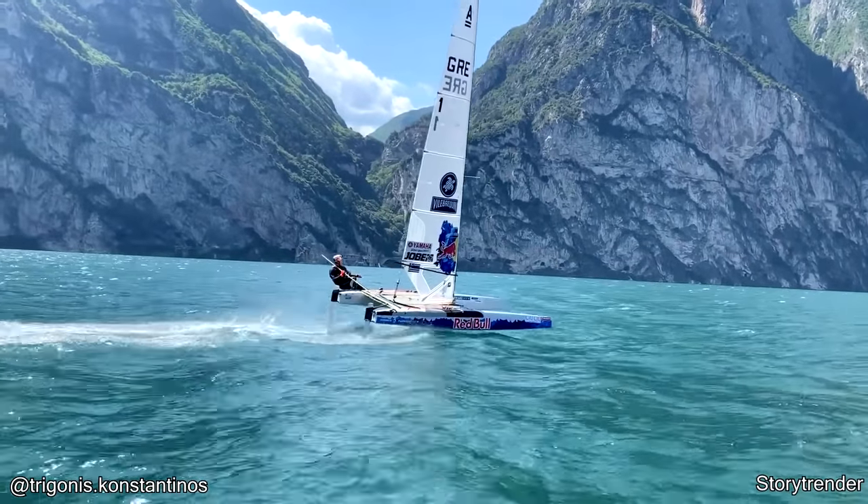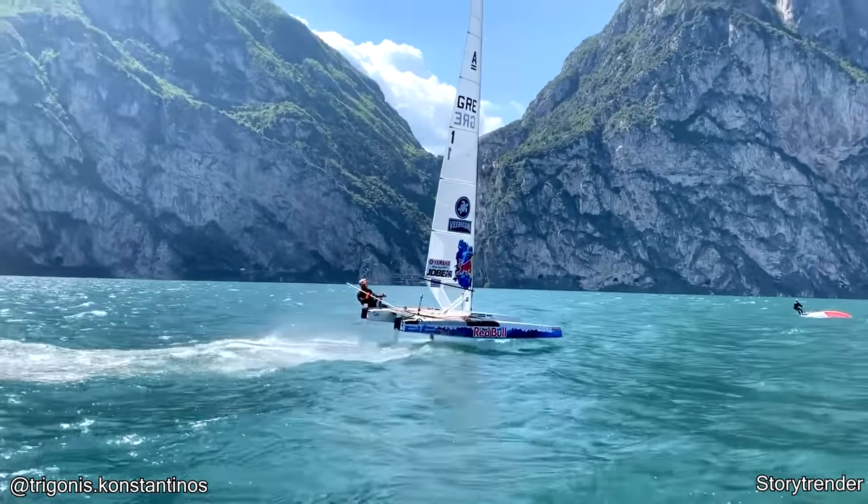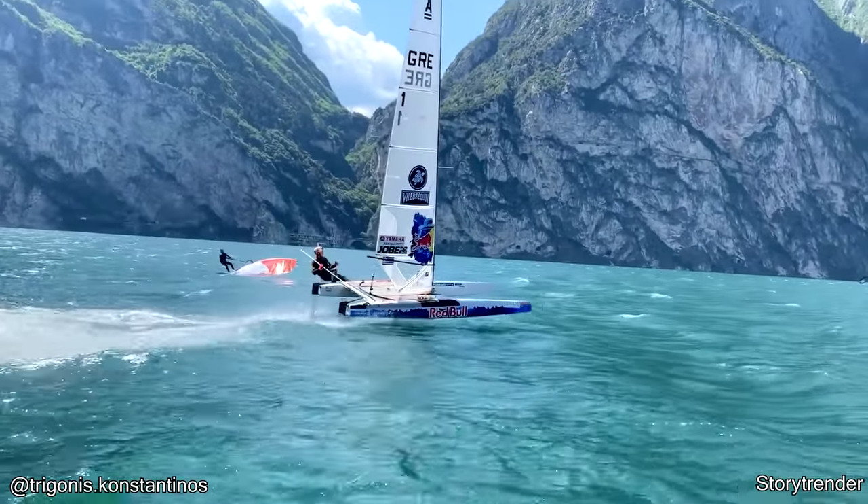This is what a professional racing sailboat looks like.